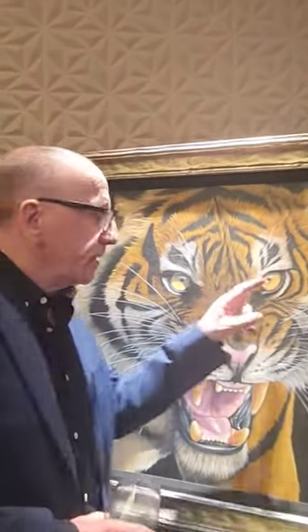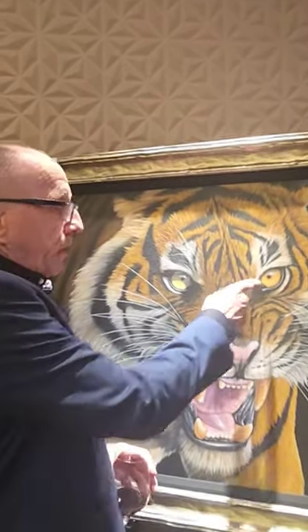Everybody, the first thing they look at when they look at a tiger painting, they look at the eyes. It's the same thing when you look at a human being — the first thing you look at is the eyes. Unless you've got Garza's eye, of course. That's what you look at.